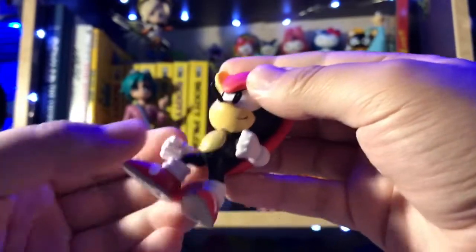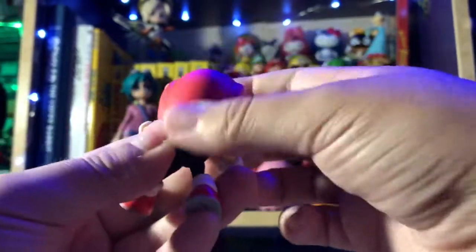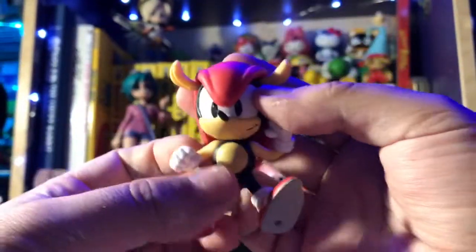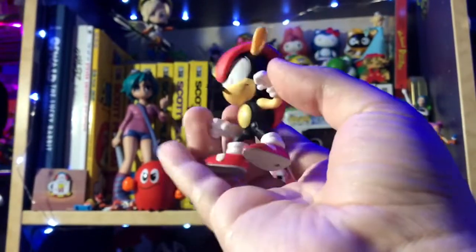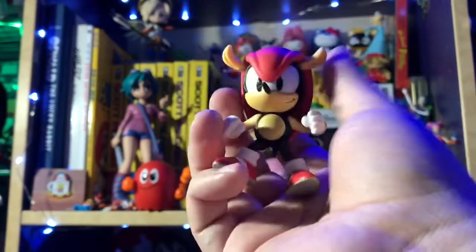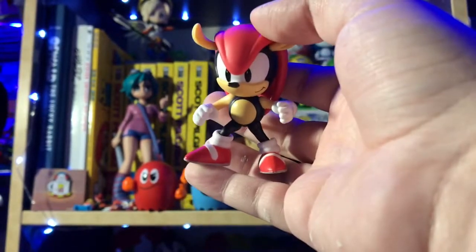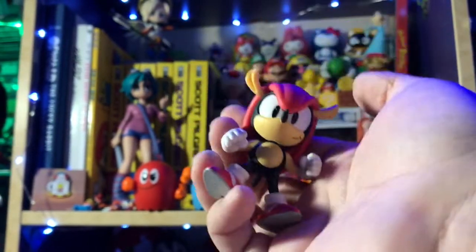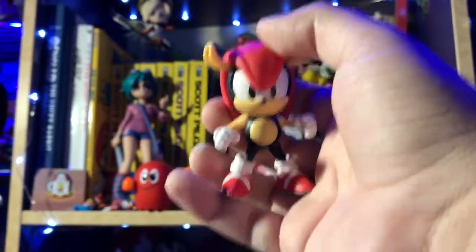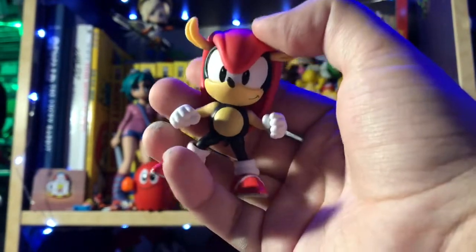Articulation in the arms, the legs — the head kind of turns, not much though, because of the armadillo shell thing. But yeah, this is a great figure. I'm very excited for this one. Funny story actually — the way I got these figures, it was my birthday as of the time I'm recording this. I went to a few Targets, and it was the last stop of the night, and this Mighty was the only one on the shelf, just sitting there, so I picked him up. It was a good turn of luck to actually find him. So that is Mighty the Armadillo — it is a great figure. You should pick it up if you like Mighty.